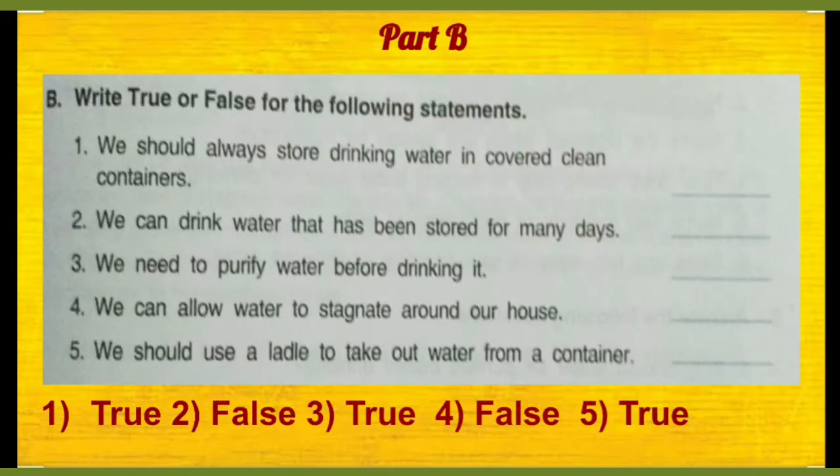In part B, true or false for the following statements. First statement: we should always store drinking water in covered clean containers.